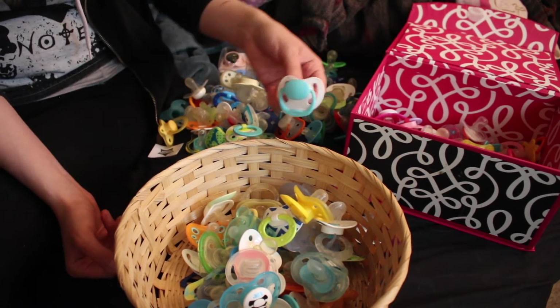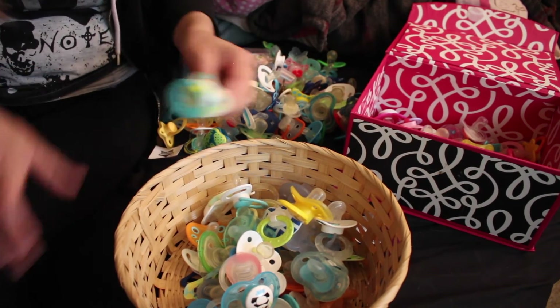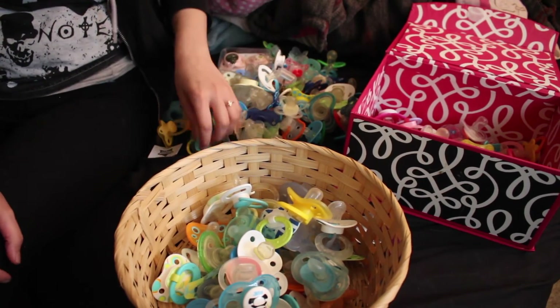I guess a lot of these are gender neutral, so I guess I shouldn't say I have so many boys and not so many girls. I would say it's probably even.